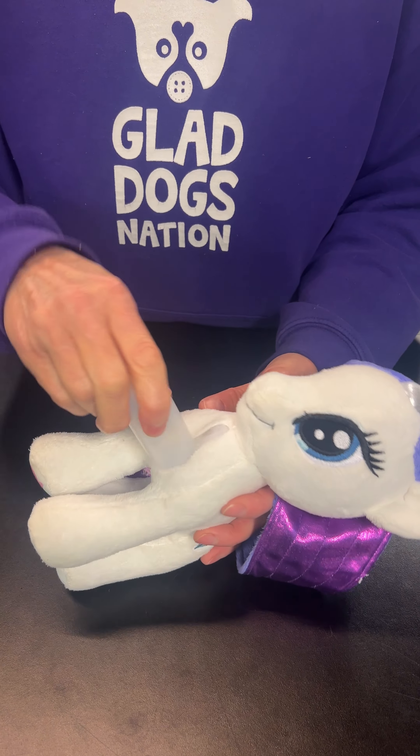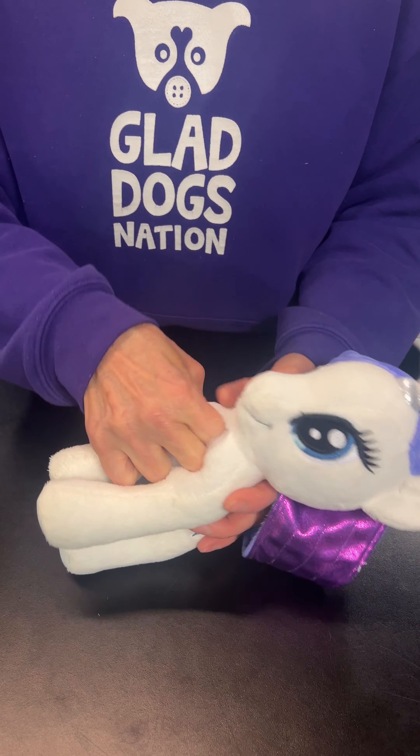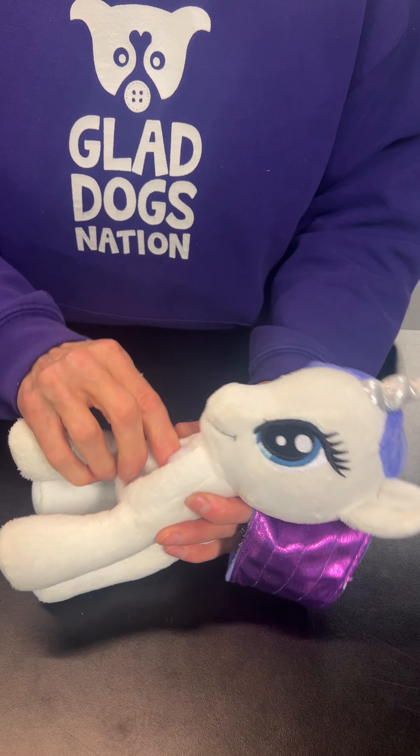Remember, these weren't stuffed thinking a squeaker was going to go inside. So just reach in there, make a little room. Stuff it in. If you want, you can put a little bit back in, but you don't have to.